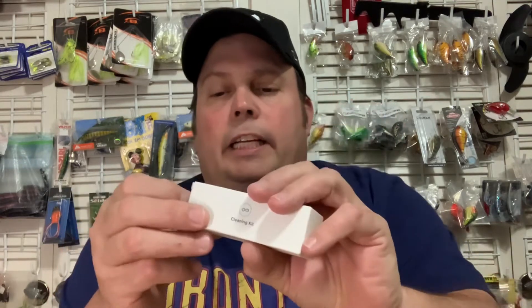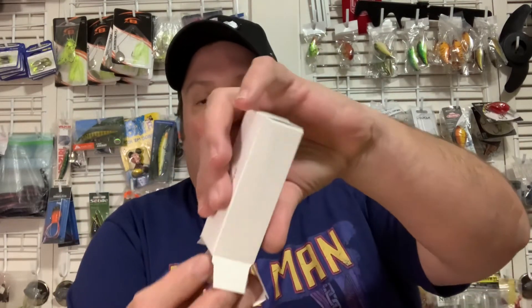Looking at the little box here, it says on one side: cleaning kit. So this was included in the box with it — just what the box says, a little cleaning kit.